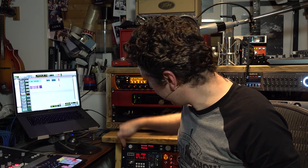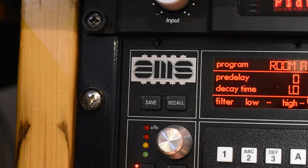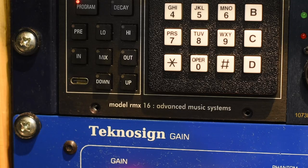Hi everyone, it's James here from Production Expert, and as I've said before recently, the goodies from NAMM are starting to filter their way through into reality. I've got another one of those down here in my 500 series rack. This baby is the AMS Neve RMX16 500 series reverb unit. It is an absolute beauty.